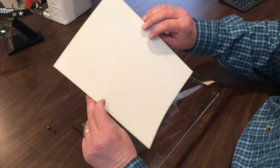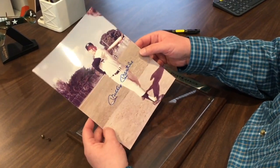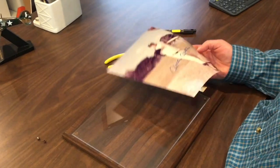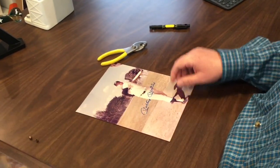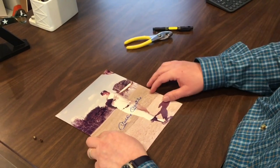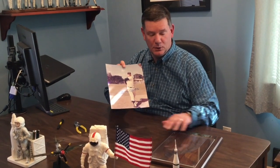Nice Kodak photo. Mint condition. And a really strong signature — liberated from this old wooden plaque. So there you have it: a beautiful Mickey Mantle 8x10 signed photo, liberated from a clunky old plaque.